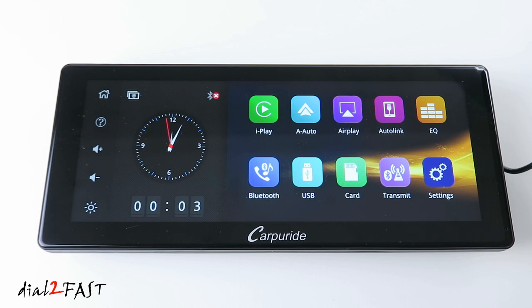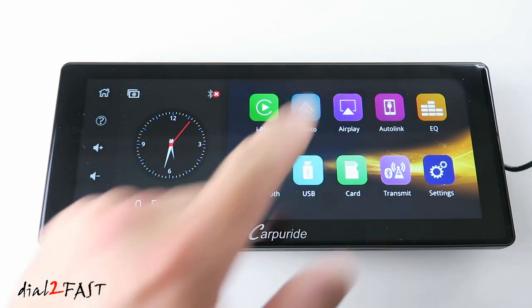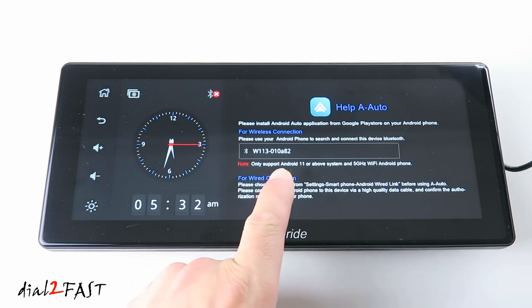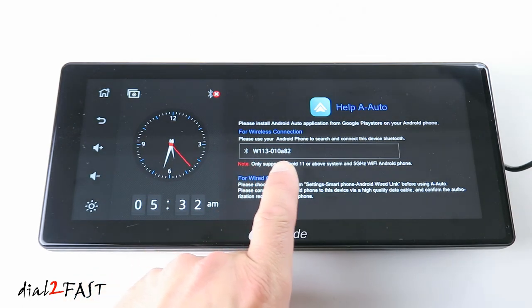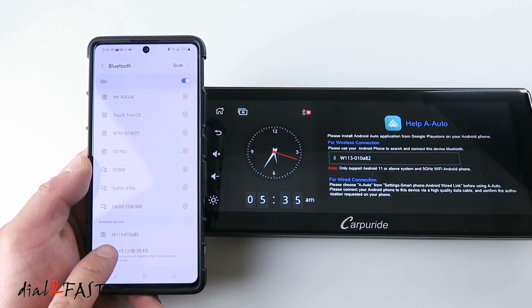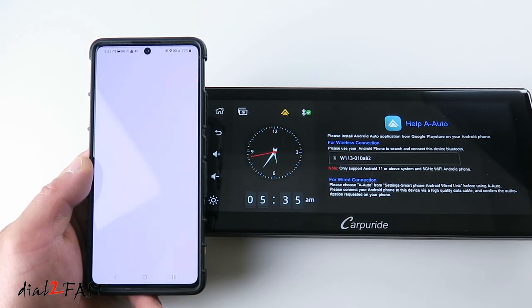I'll be connecting my Android phone to this unit — if you have an Apple phone, just follow the instructions in the manual. With my setup I'll be using wireless Android Auto; this unit supports both wired and wireless. To do the initial setup, select Android Auto — it tells you it supports both wireless and wired, and requires Android 11 or higher. The Bluetooth name for this unit is W113-010A82. On my phone I find the W113 device in available Bluetooth devices, select it, it pairs, and it's now connected. The setup is that simple.